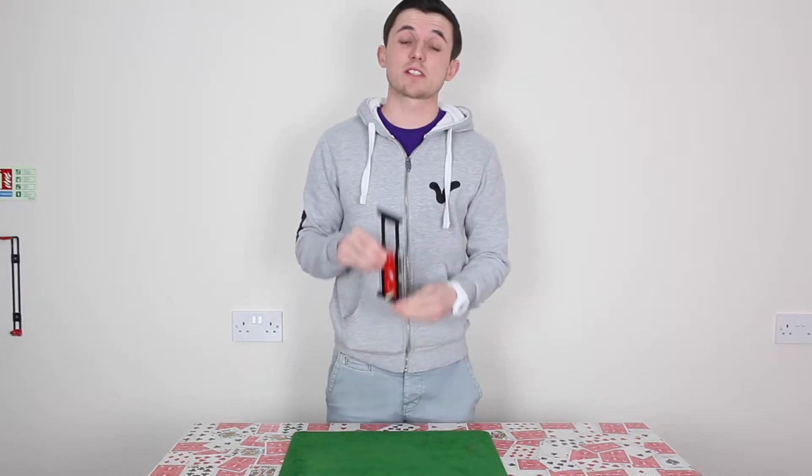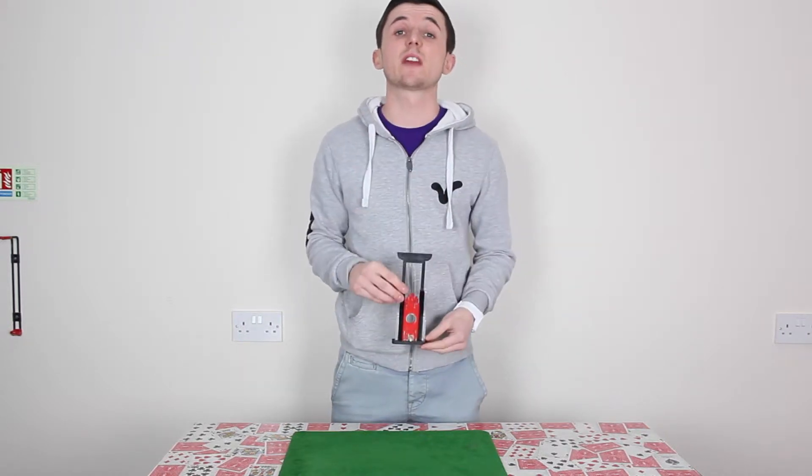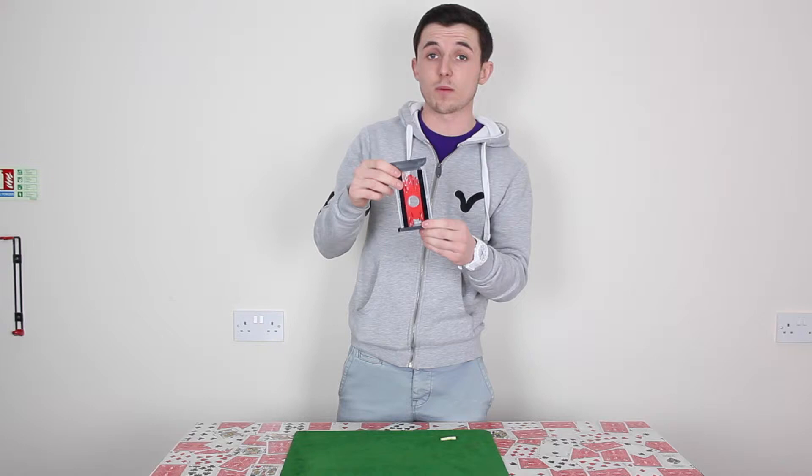Hello, George again. Today I'm going to show you a magic trick using this prop. It's called the finger chopper. This is the prop I'm going to be using.